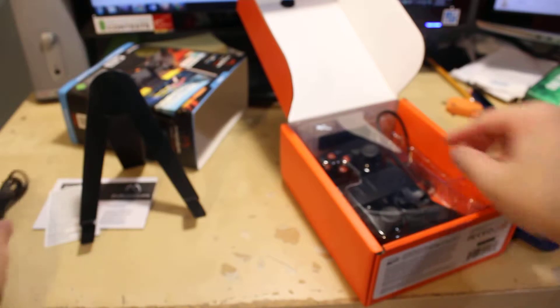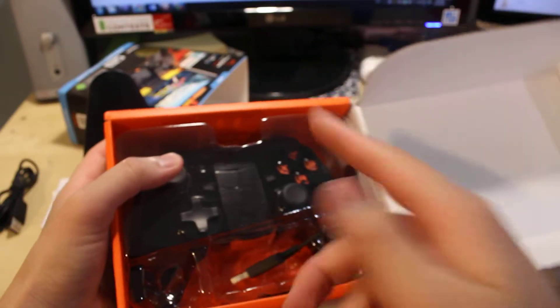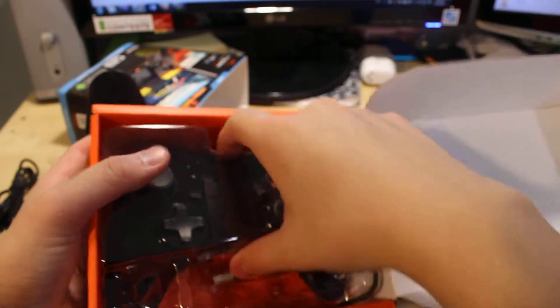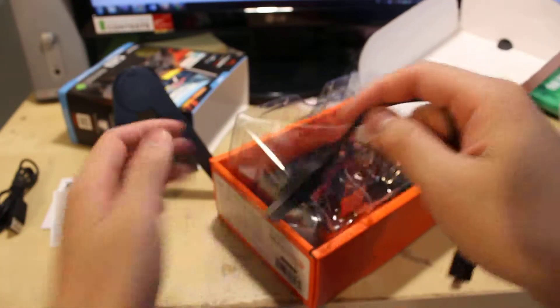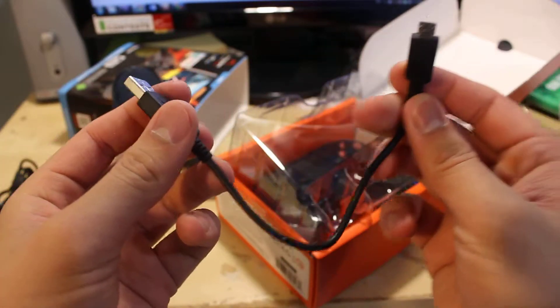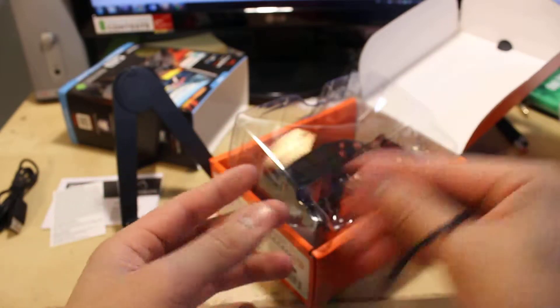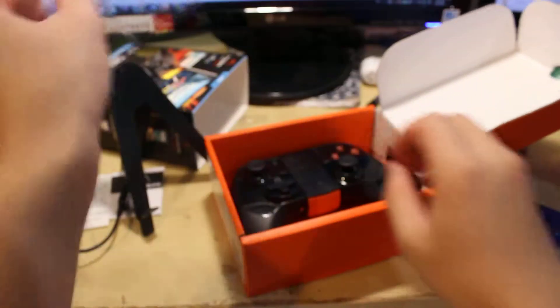This is to charge the controller. And then inside there's this little plastic thingy that protects the controller, so you get this out. There's also this tiny cable — I don't know what it's called — that connects from the controller to your phone.